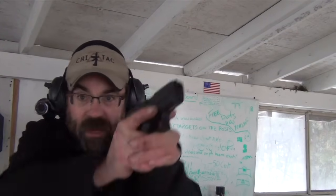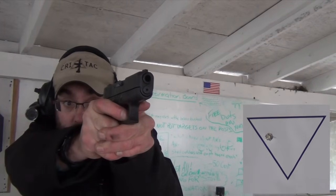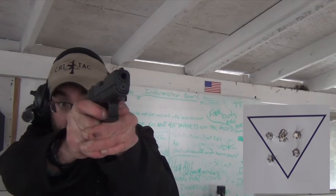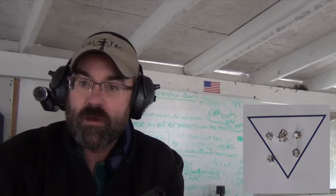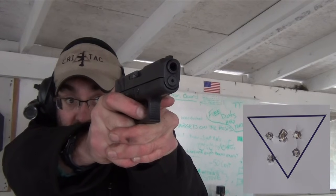Glock 26. I'm doing the exact same thing. Even though the model has changed — 34, 19, to 26 — we've gone from the largest to the smallest, and the process is exactly the same. Let's watch the target. No problem whatsoever. Can I be more precise? Yeah, I can. Let me dial in — I was shooting a little faster. Let me really focus on the trigger press and the trigger reset.